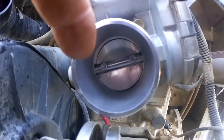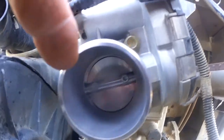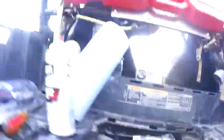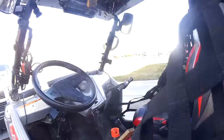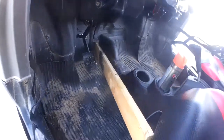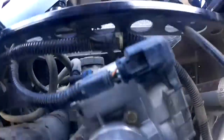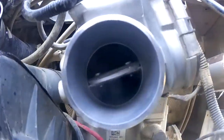How do you get the butterfly to open up so you can clean it? That's pretty easy to do. You basically come over here and turn your key on, take a stick, depress your accelerator, and come back over here. As you can see, it's open.